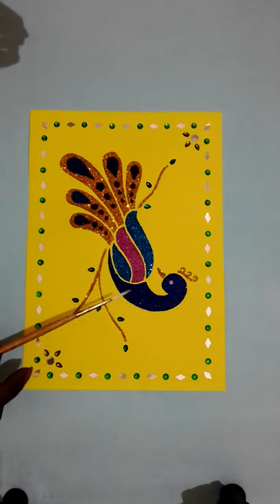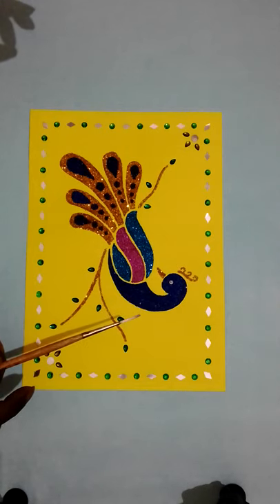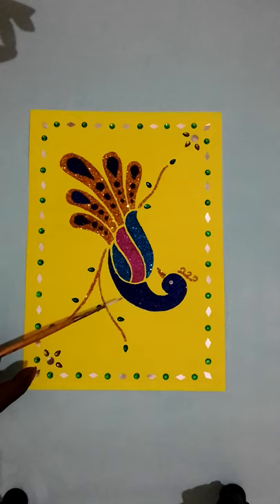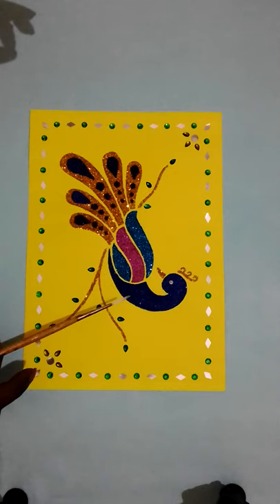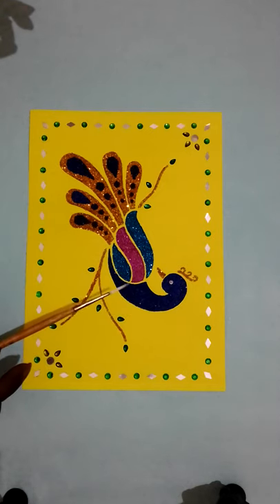Don't go too fast — do it slowly. Done the pinks — this is the peacock. Don't do glitters one more on top of another. For any glitter you are using, take a 10 to 15 minutes gap.